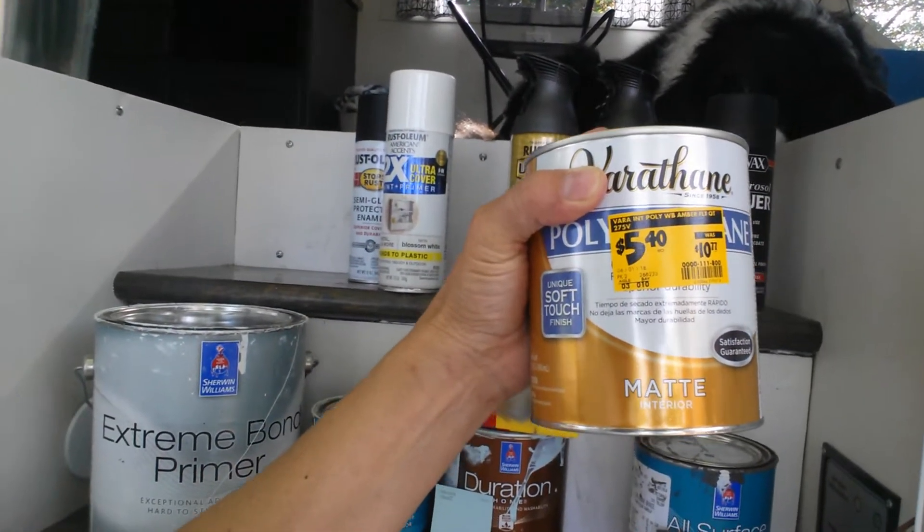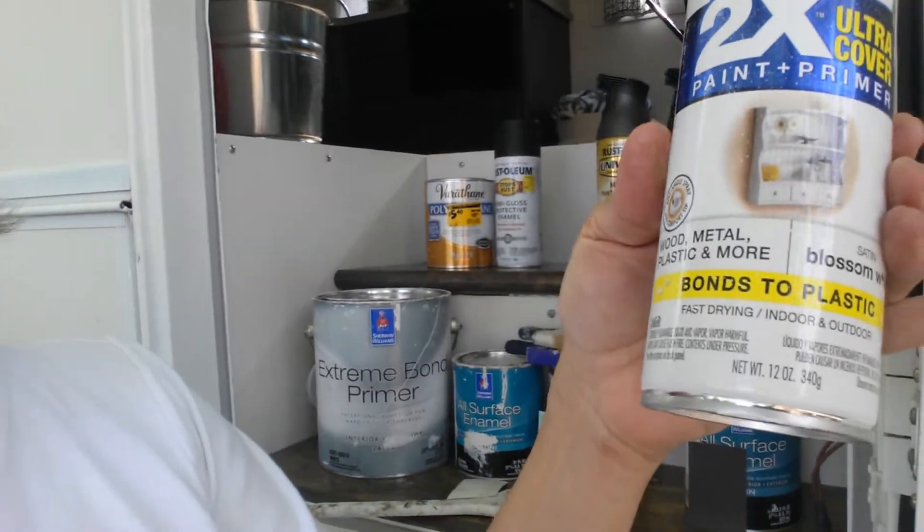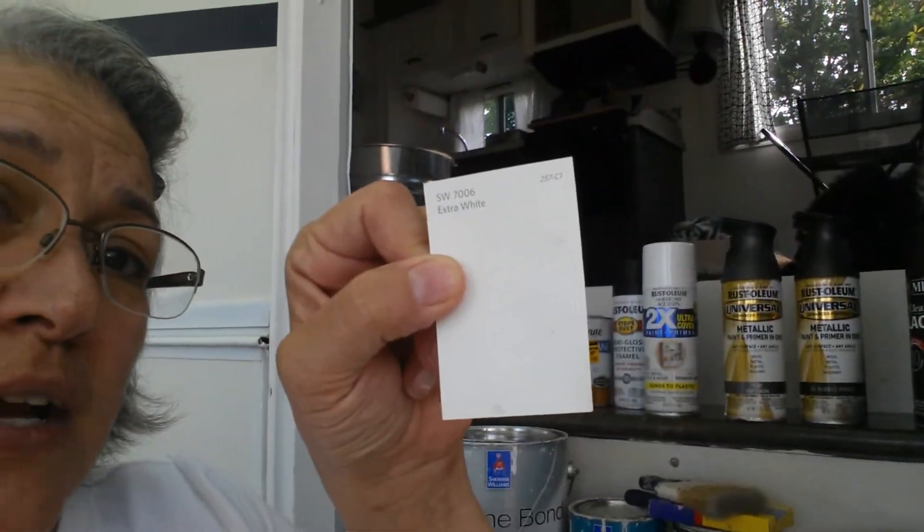Home Depot has decided not to sell the Unique Soft Touch anymore — probably because it worked. They had it on the sale rack and I really didn't need another quart, but now I'm going to put it on a couple of walls that tend to get fingerprints, like around the dining room table, kitchen walls, and maybe even in the bathroom since I have an extra quart. For all of the white things that were yellowed and dirty-looking — like the vents — I used Blossom White. And they look brand new, like they just came out of the factory.